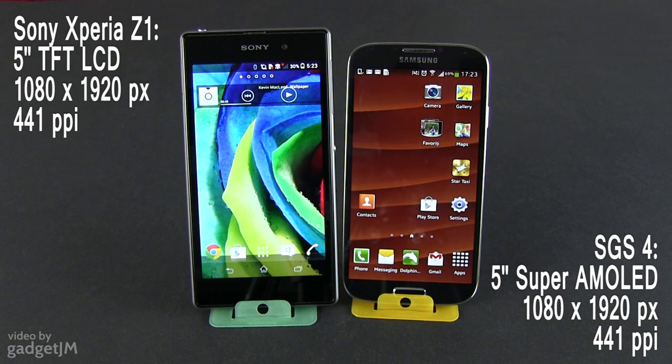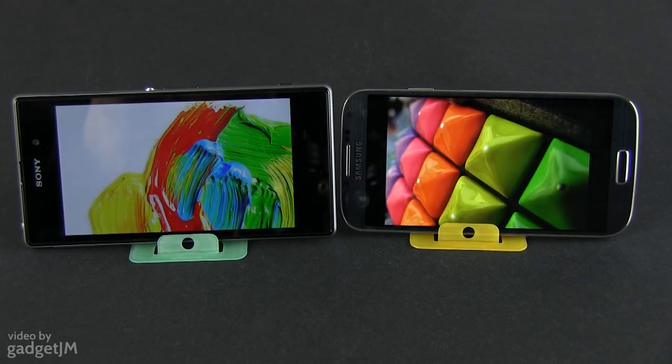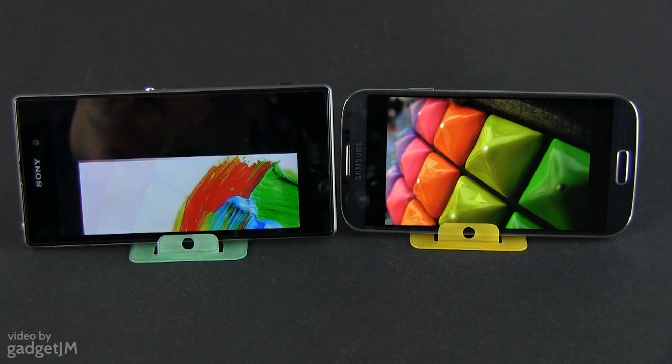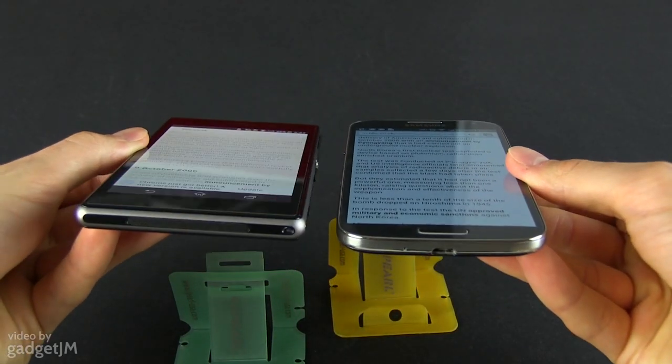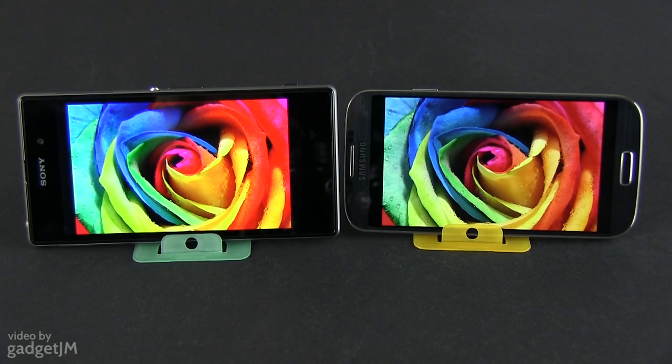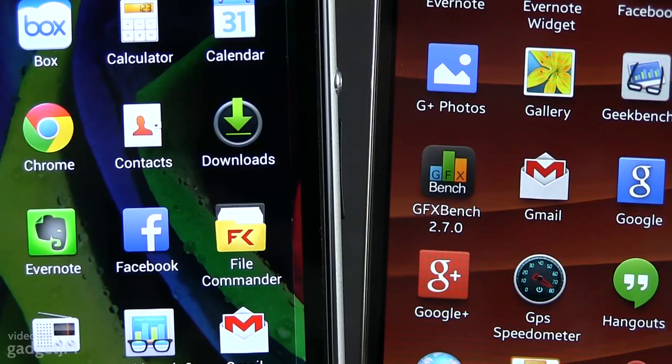Both pack 5-inch displays with Full HD resolution. However, on the Xperia there's an LCD panel with Sony's Triluminous technology, while on the Galaxy there's a Super AMOLED panel, which has its pros and cons. The AMOLED paints oversaturated colors and is not very bright, but impresses with its contrast, blacks and viewing angles. The LCD displays more natural looking colors, is brighter, but pales when it comes to viewing angles. Out of the two though, my money are going towards the Xperia Z1.